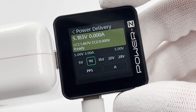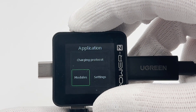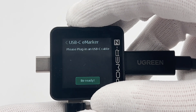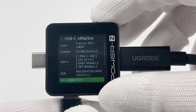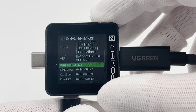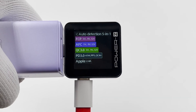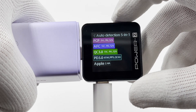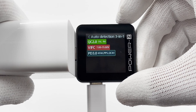You can even manually trigger different voltages. Then let's try to test the eMarker chip of the USB-C cable. We can see it's a Thunderbolt 3 cable and can support 20V, 5A. The transmission speed is 40Gbps. Except for PD, it can also support FCP, ACF, QC, Apple 2.4A, and even Vivo Flash Charge.